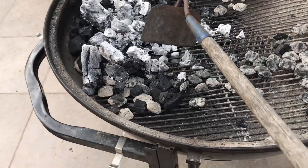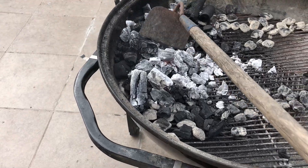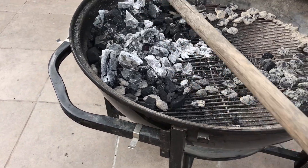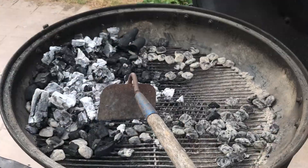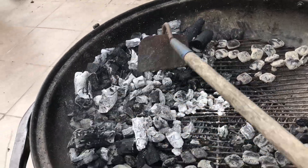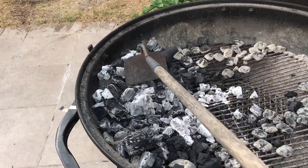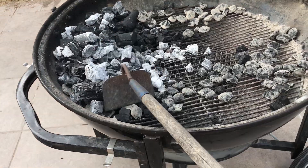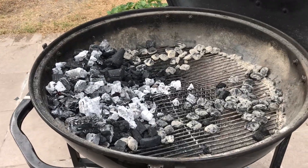I poured the chimney out — there are a bunch of little chunks and a couple big chunks. I'll give it a mix so the cooking grate will fit. I'm using my hoe here to mix up the charcoal a little bit. I want to get this grill up to about 450 or so — that's what the instructions on the pizza rolls say.